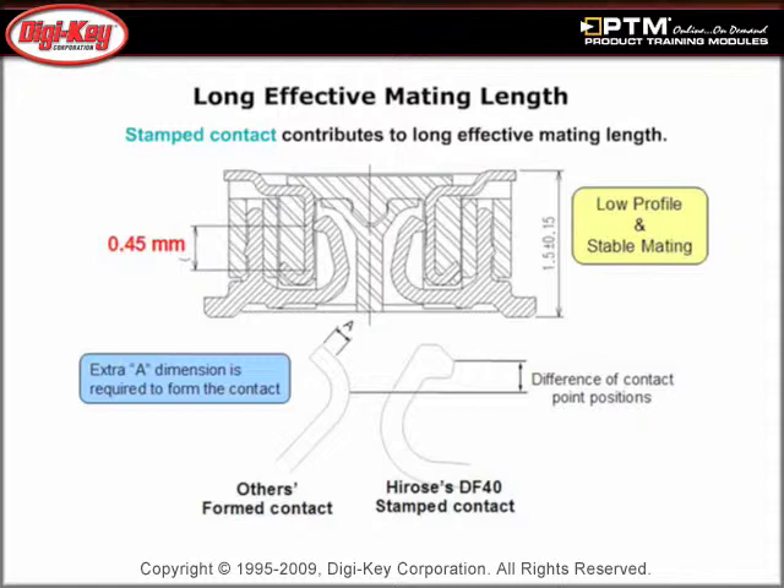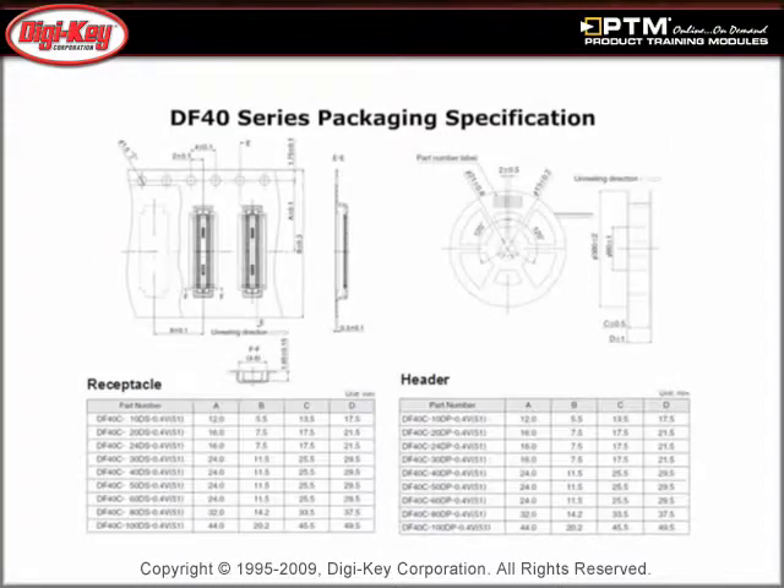See how the DF40 series 0.45mm mating length ensures a proper connection and how the unique contact design prevents buckling. Read about the DF40 series packaging specifications as well as usage recommendations.